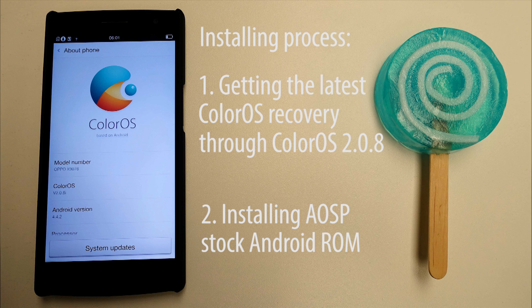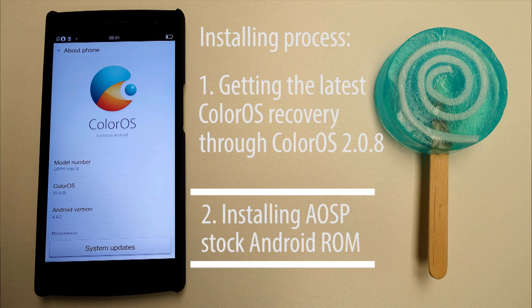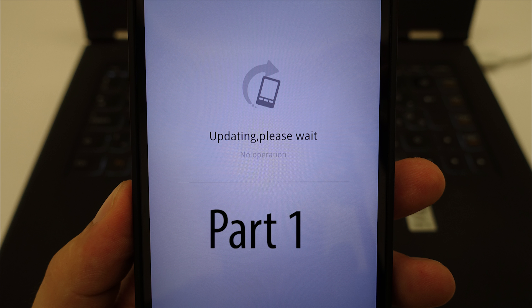Actually, if you're running ColorOS 2.0.6 or later, you already have the newest recovery, and you can skip step 1 by hitting this timestamp right here. If you are running an older version, or you just came here to listen to me talking as long as possible, then let's start with step 1.